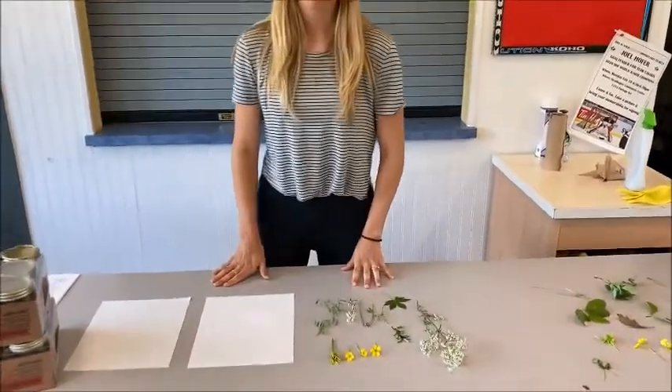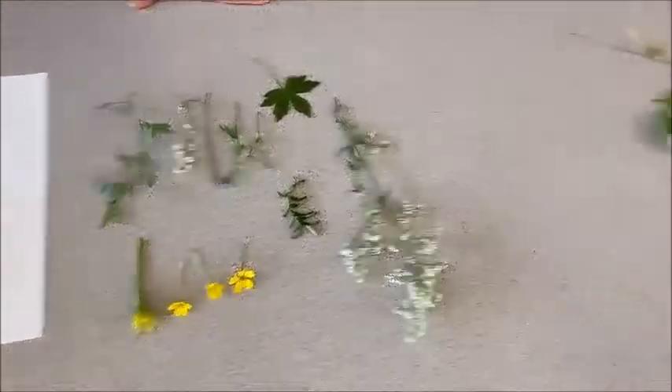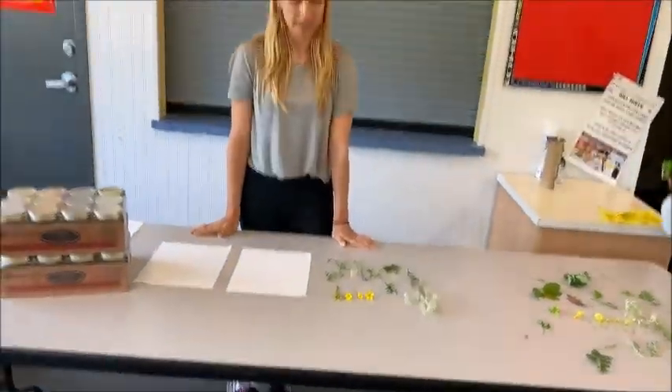So the first thing you want to do is go outside and collect some flowers — wild flowers. Make sure you don't want to use the flowers from your parents' flower beds, so they could get mad at you for that.